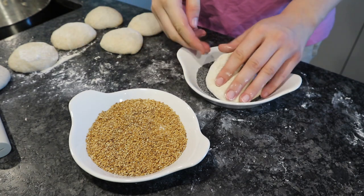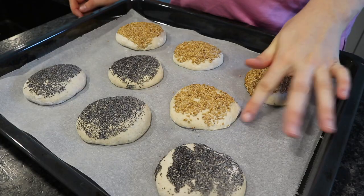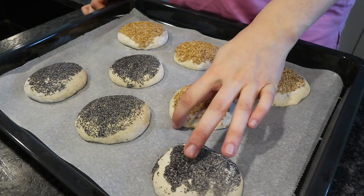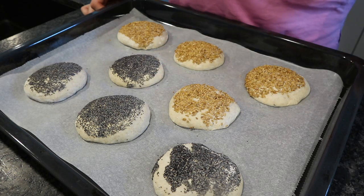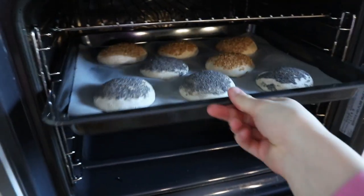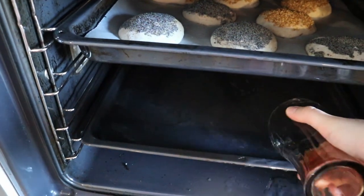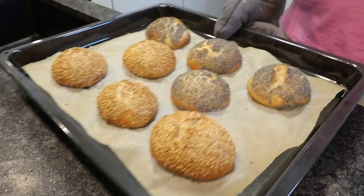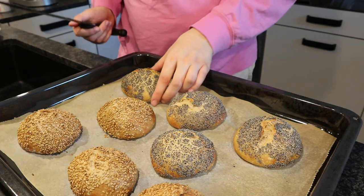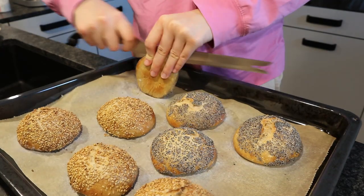Put them on a baking sheet, let them prove for about half an hour, then put them in a very hot oven — about 230 degrees Celsius — and also with some water so they get nice and crunchy. After 40 minutes they should kind of look like this.